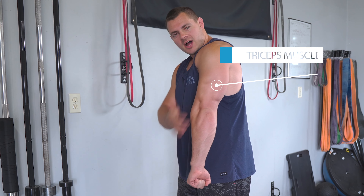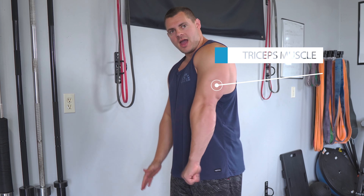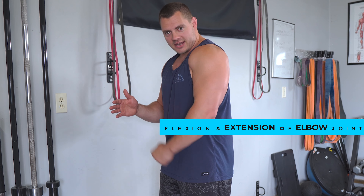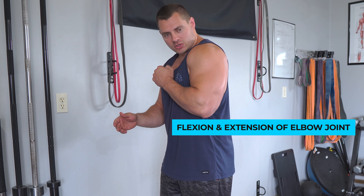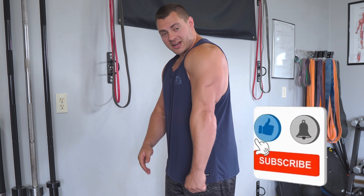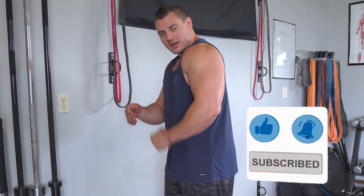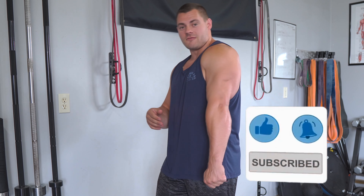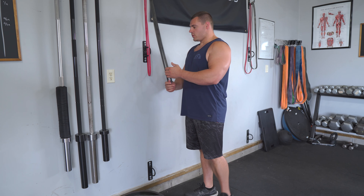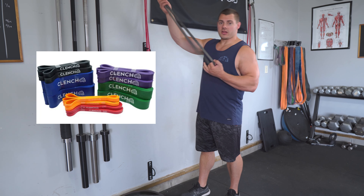Alright, so this is going to be a triceps specific exercise. That means we are going to be working this horseshoe-shaped muscle on the back side of your arm. Its only responsibility is going to be the flexion and extension of that elbow joint. You can see how I'm pivoting my forearm right now — that is the tricep doing that work.